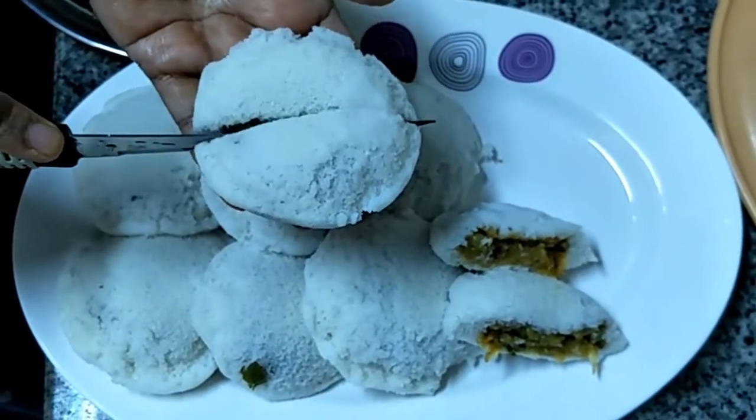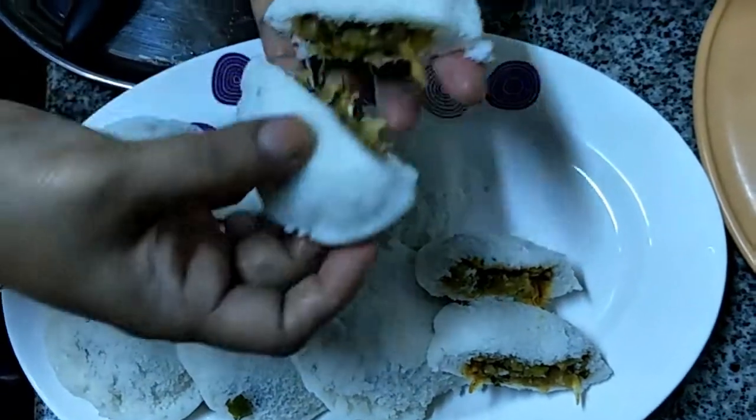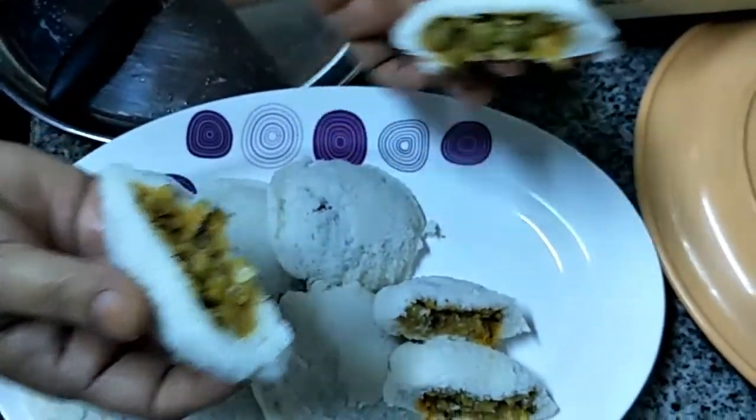Hi viewers, welcome to VeggieRecipes Blogspot. Today we are going to show you how to prepare stuffed idli.